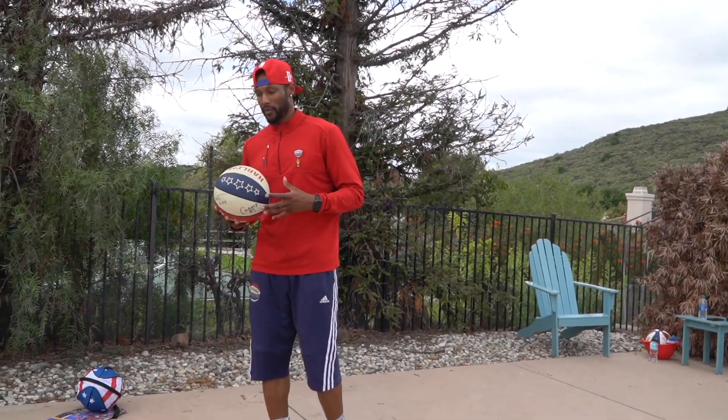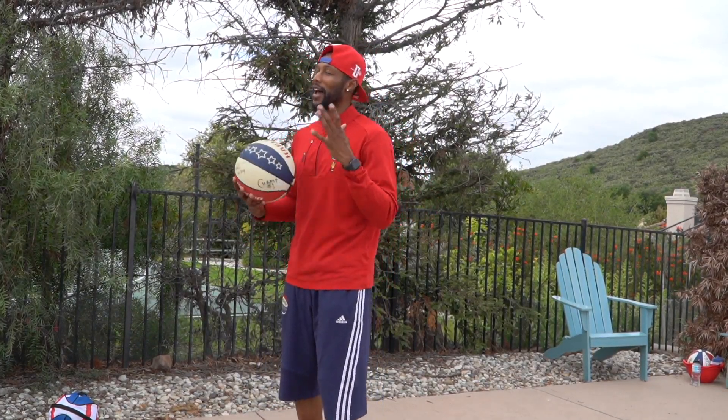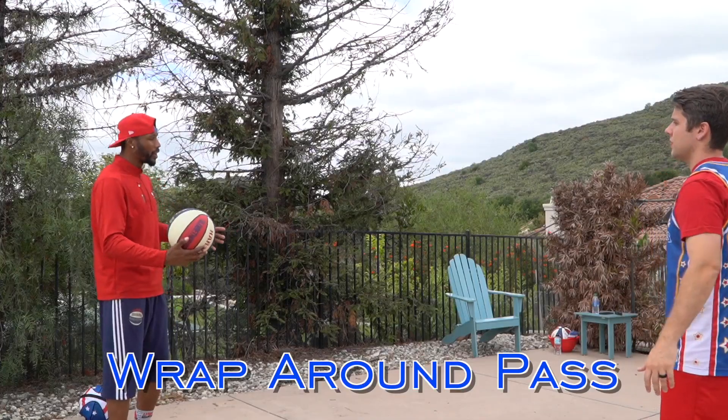One of the very important things as a Globetrotter I had to learn was passing. If you watch the Globetrotters, they make a lot of crazy passes. I spent a lot of nights practicing this stuff and it was very tough. Right now I'll show you five different passes that I had to learn while on tour.